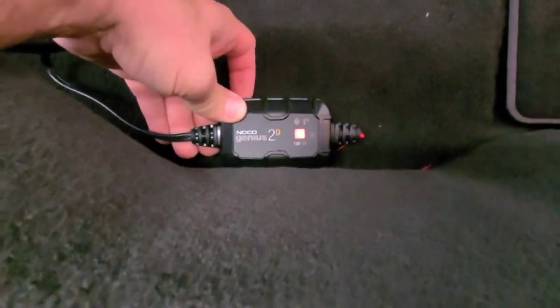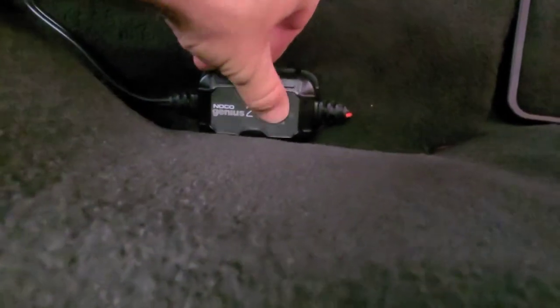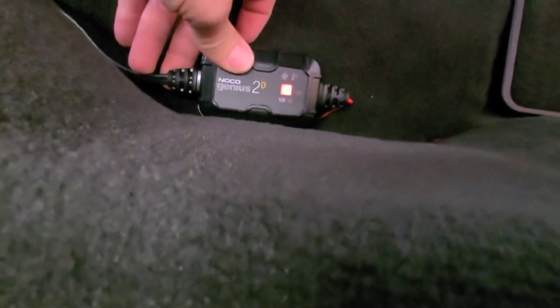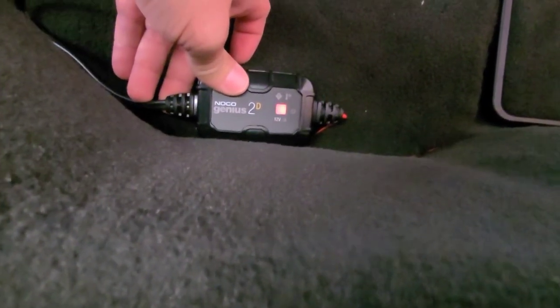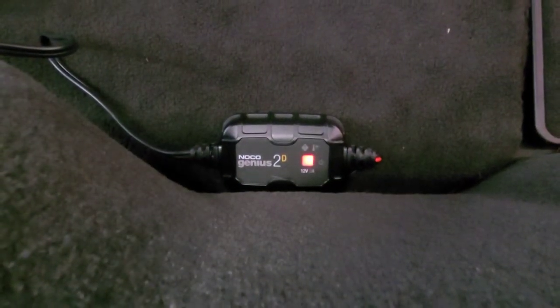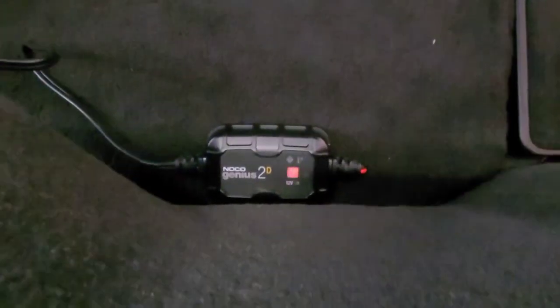The battery is a little low since it's blinking red. I'm thinking when the battery gets charged it's gonna turn green.